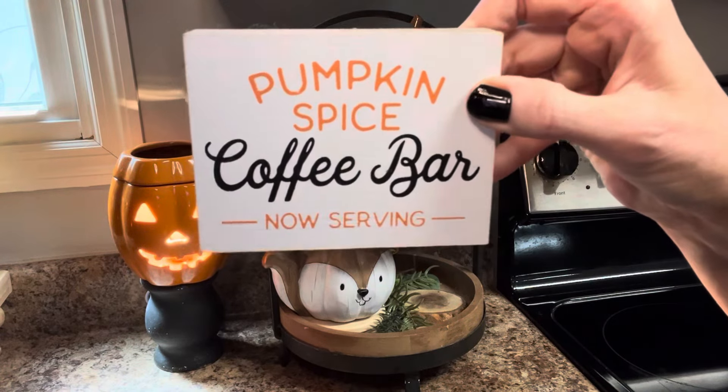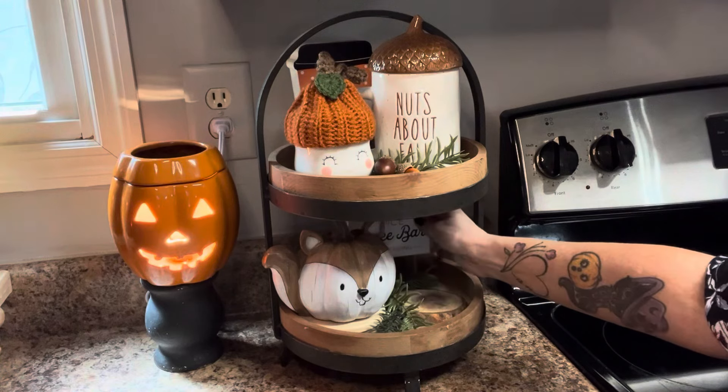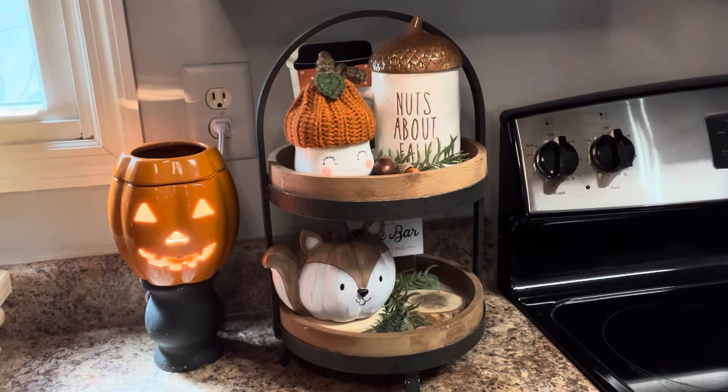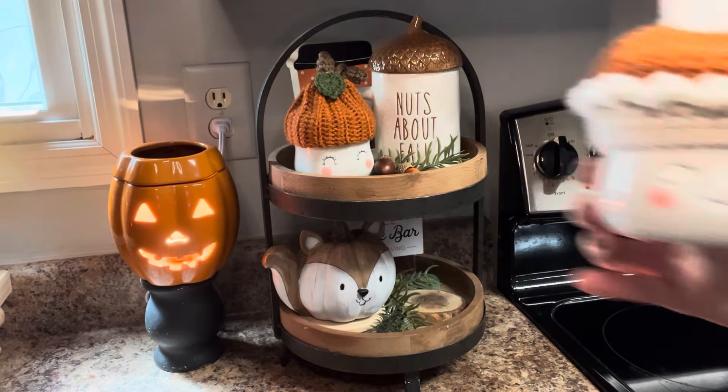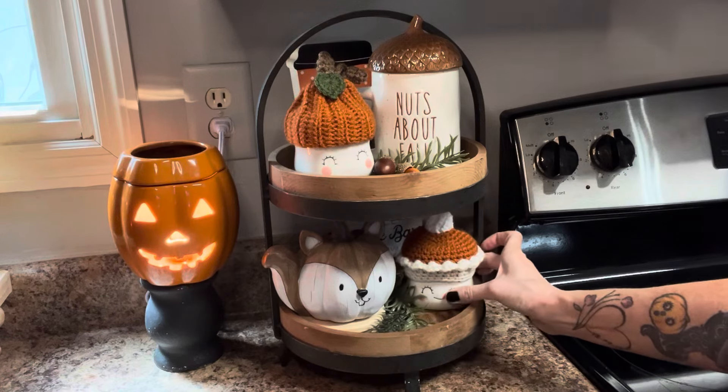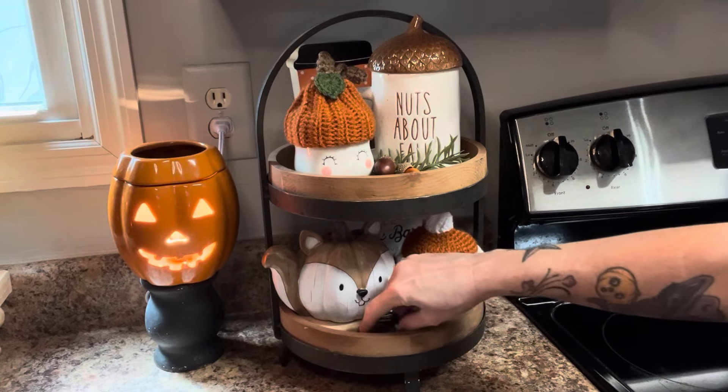And this little pumpkin spice coffee bar sign I'm putting toward the back. My next marshmallow mug — look at the cute little pumpkin pie hat, how stinking cute is that!